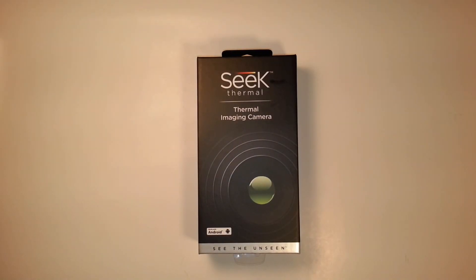Hi folks, Canadian Prepper here. Today I'm going to be doing an unboxing, review, and demonstration of the Seek Thermal Imaging Camera for the Android system. Before I do this, I just want to send a shout out to 8digitpdx. He was the first one who showed me this, and he was probably one of the first people who actually did a review on it on YouTube, and he does happen to be a prepper.